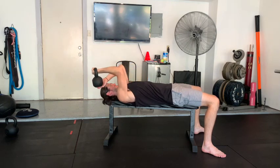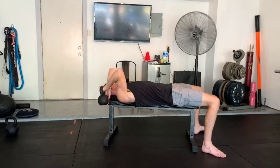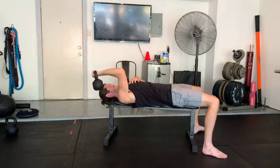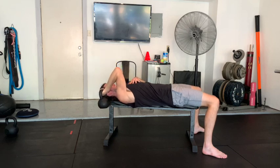Complete this for the recommended amount of time. These will start to really burn and feel that back of that tricep, back of that arm really working.